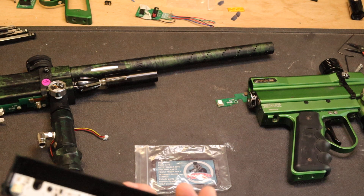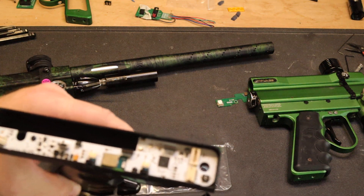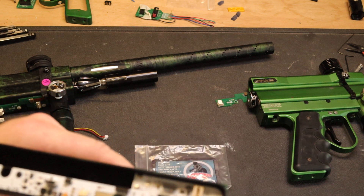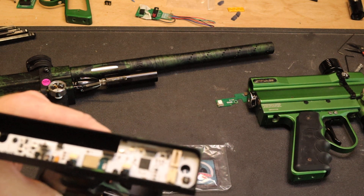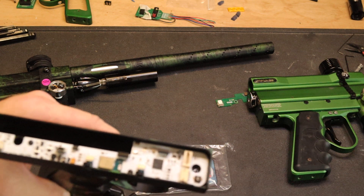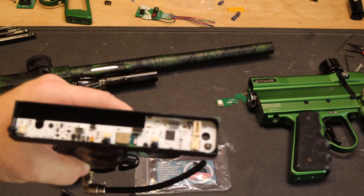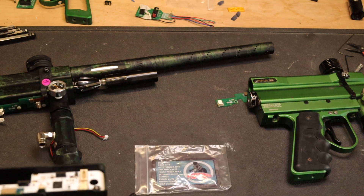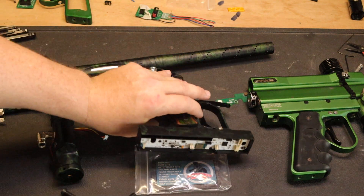I'm going to be ordering some of those connectors - if anybody needs one, holler at me and I'll send you one for free. If you need to send your board back to me and have me solder the connector on in place, I can do that for you, no problem. I hope you guys are enjoying all the new boards that went out - we'll see you on the field!